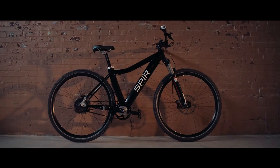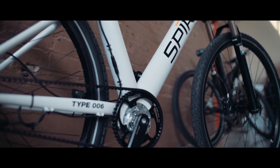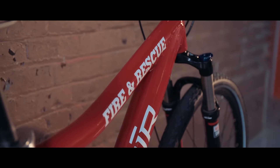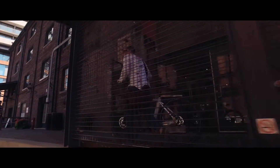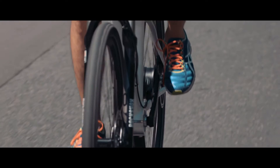The part about Spire that was really neat and different from a lot of the other projects we've been on was it was ground up. The original goal for the bike was actually for a law enforcement first responder type application, and that's actually what drove a lot of these elements. They needed something that was really very sleek, very integrated, very high-performance.